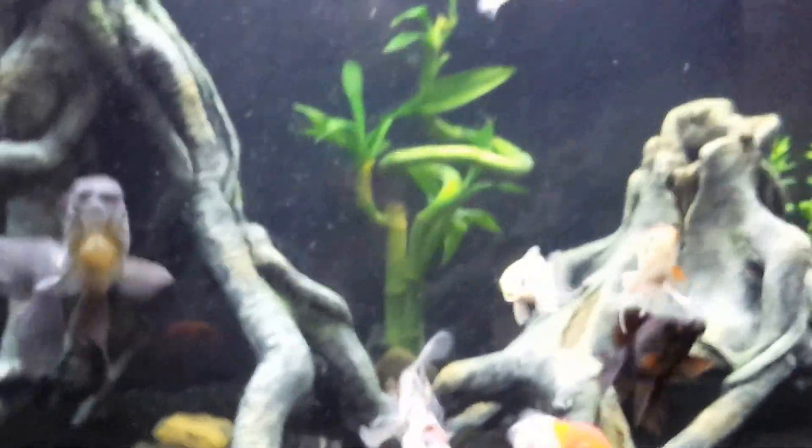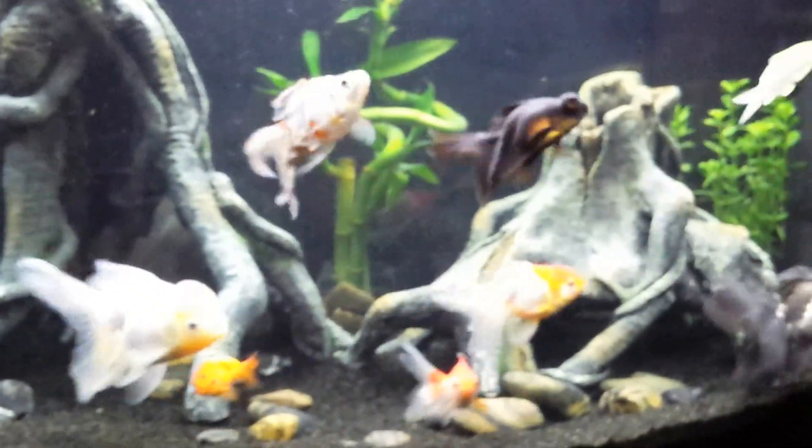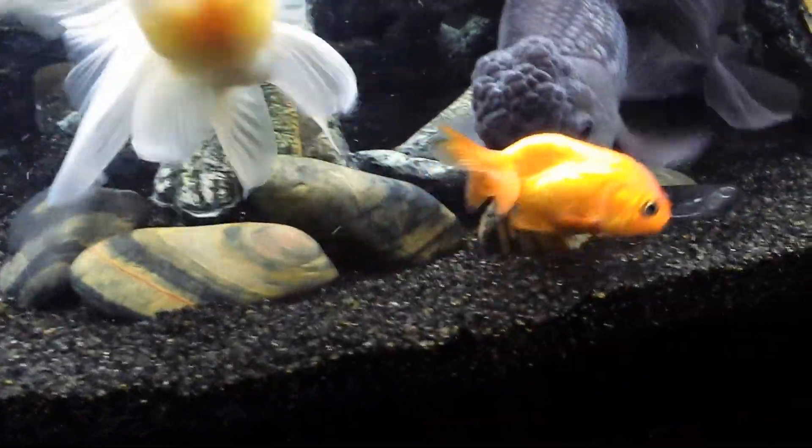They're always up front wanting to see me. For those of you who've had goldfish and several in a tank, they know when you walk in the room because they all come to the front — they are hungry. And that's the newest little lionhead there. I wish you could be still long enough to get those black lips to show.